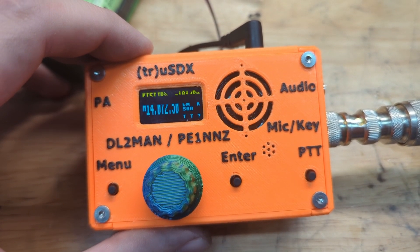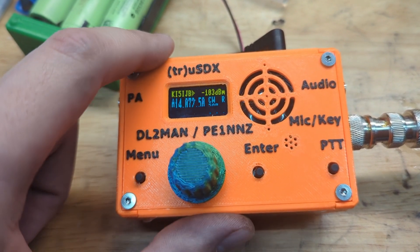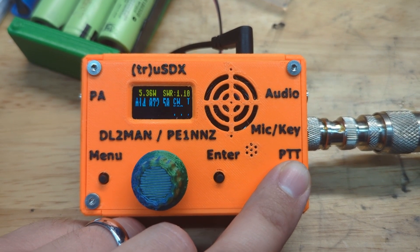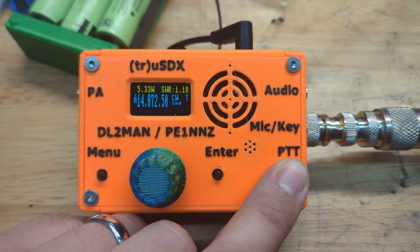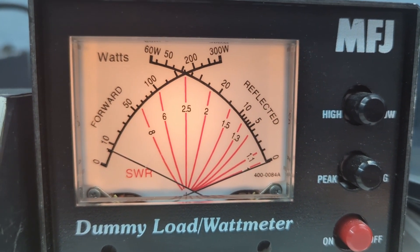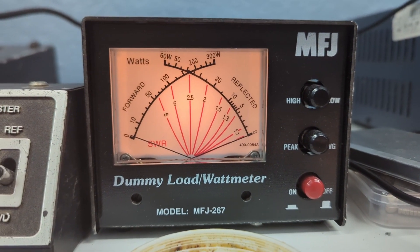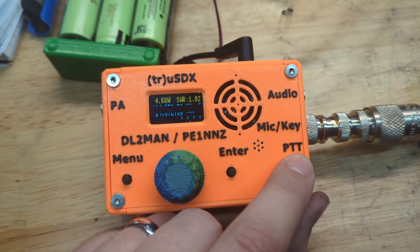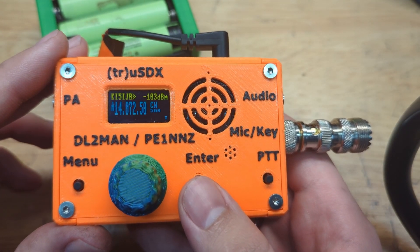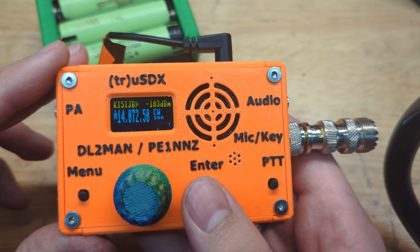Now we hook up to a dummy load and a 12-13 volt battery pack. It's in CW mode so we get a constant carrier. It says five watts out. Looks like we're getting RF out — that's good. I didn't break it. That worked as expected. We know it's at least outputting power when the SWR is good.